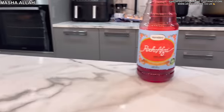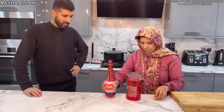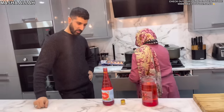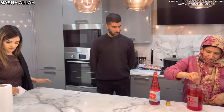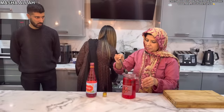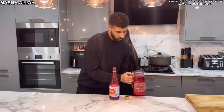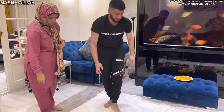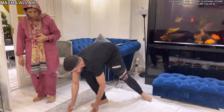We got the fantastic Rooh Afza. Masha Allah, I love that drink. I love the aroma of it. It's like that rosy sort of smell. I don't know how many of them there are. It's good. Very nice.